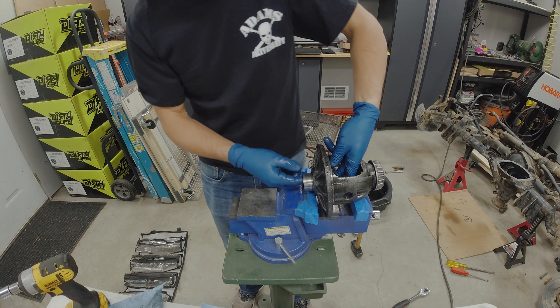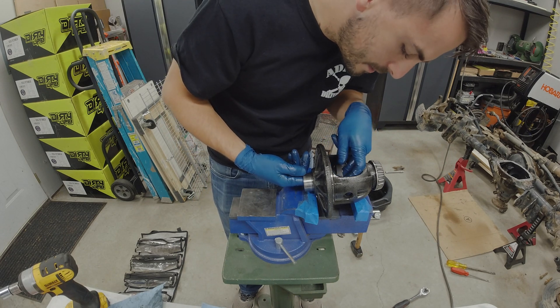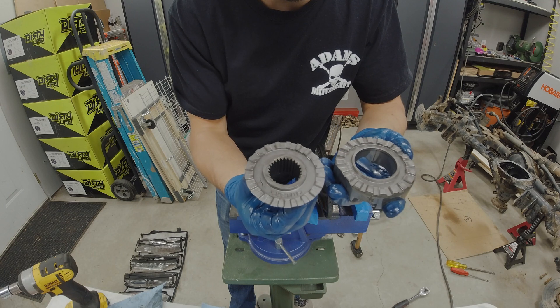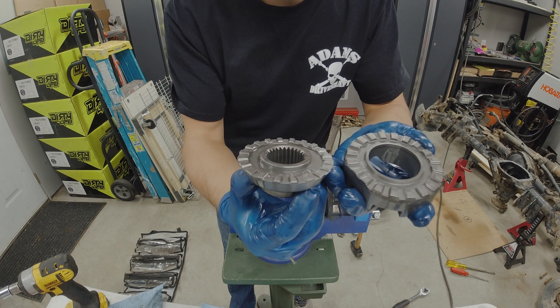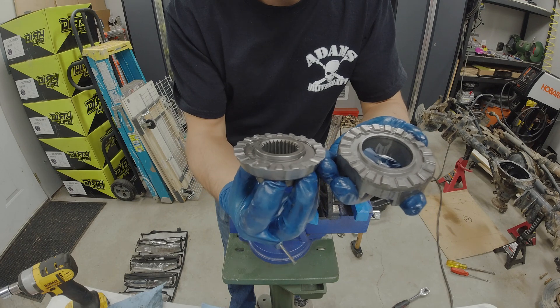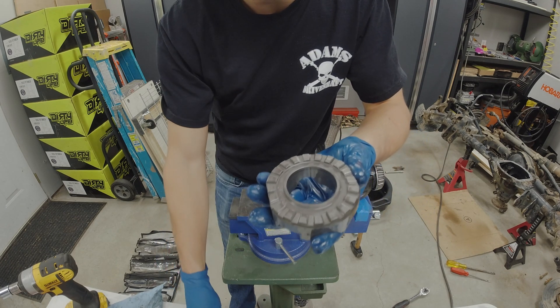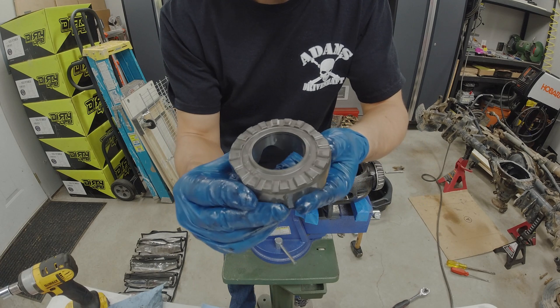Let's go ahead and look at the ring gear side. Again, just like the other side, it looks like it's in pretty much brand new shape. There's no break-in wear, no chips in any of the teeth — everything just looks like it's in really great shape.